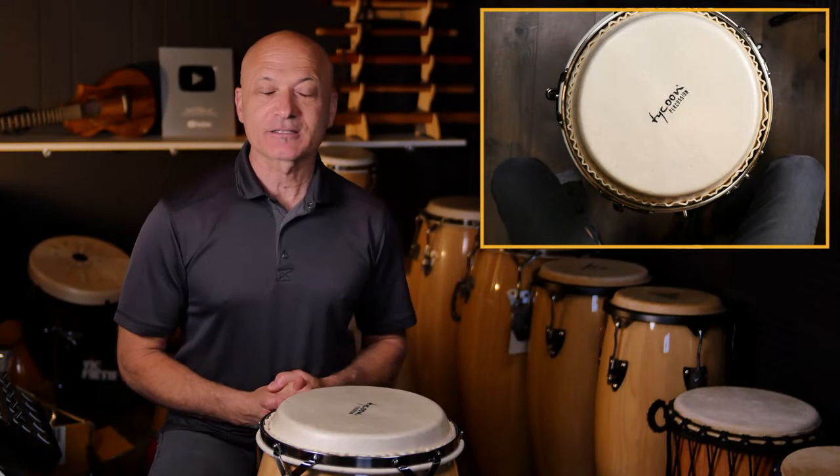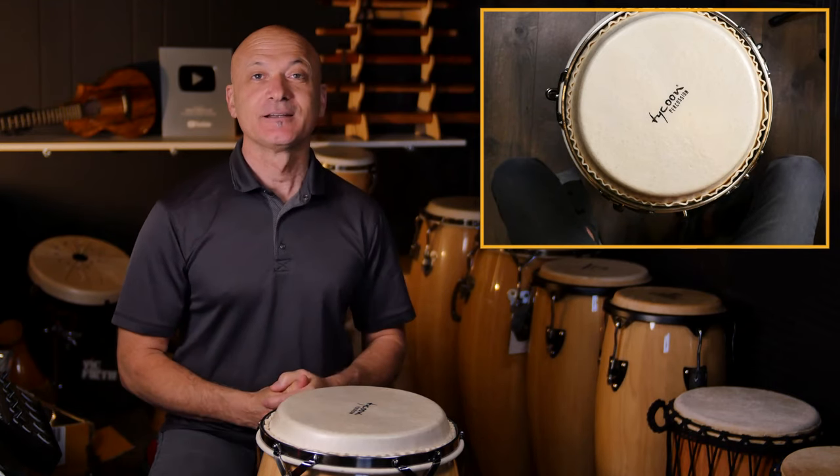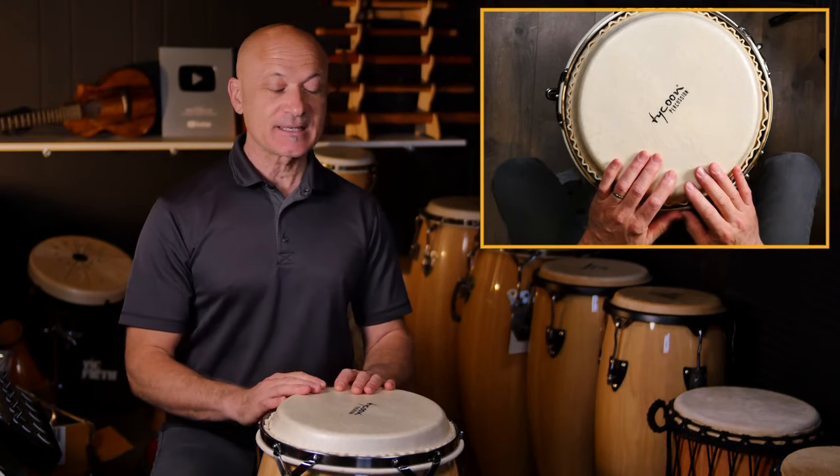It's time to get you started on congas. I'm Kalani, this is World Drum Club, and this is your first conga lesson. The first thing you're gonna want to do is get situated.